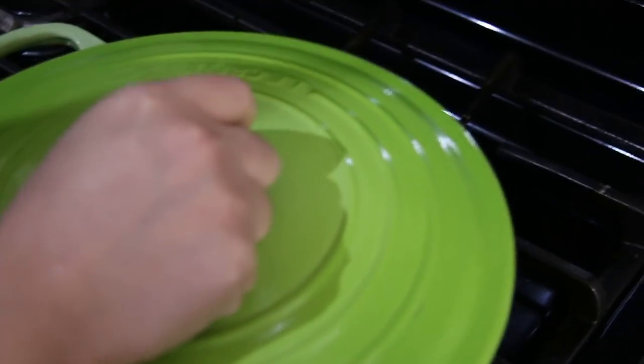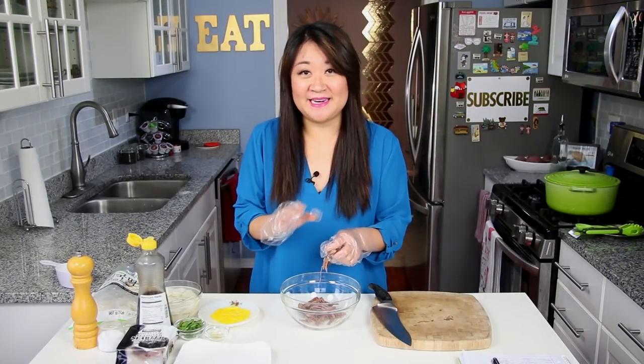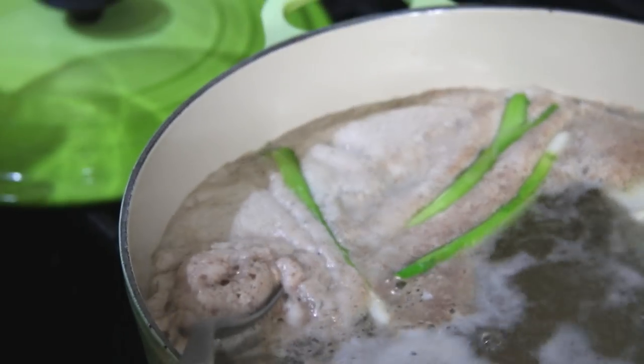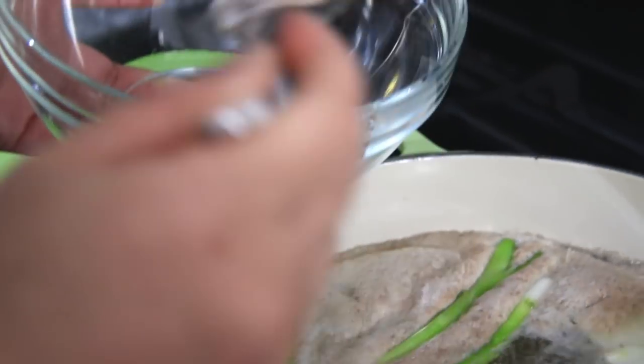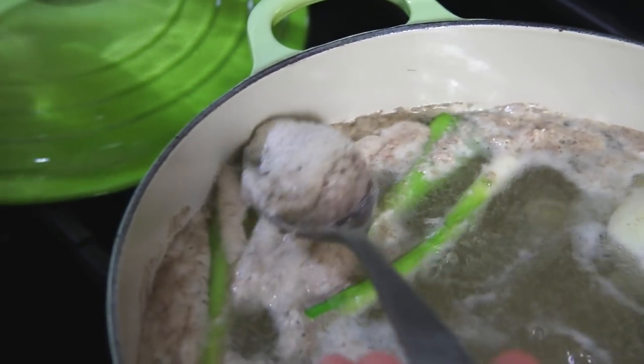Then cover it and bring it to a gentle boil, but make sure that you watch it so your pot doesn't overflow — I've done that way too many times. After it comes up to a gentle boil, there's going to be all this scum building up. So just get rid of that scum and discard it. Then reduce your heat to a simmer, cover it again, and let it simmer away on low for anywhere between an hour and a half to two hours.